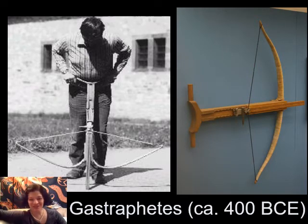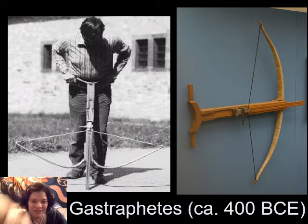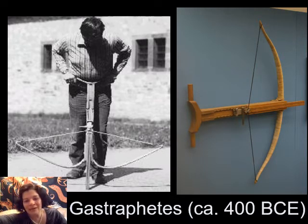Enter the gastraphetes. Gastraphetes, sometimes you'll hear it called — this is the earliest form of what later becomes a crossbow. And it works not by pulling back with your arm or by using a crank or any mechanism like that. Rather, it's gravity loaded. So as the name suggests, and the fellow in our illustration demonstrates, you pull back the string by pushing your body weight onto a slide. So this part of the gastraphetes gives it its name.